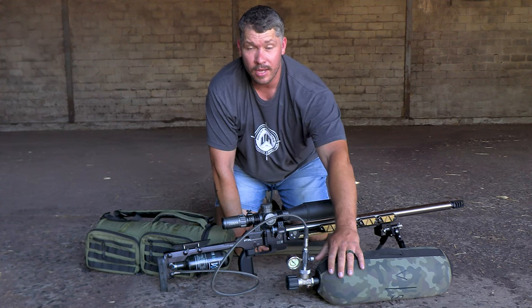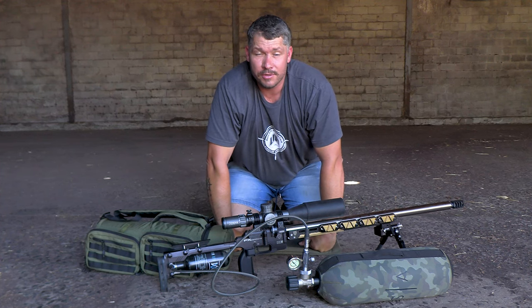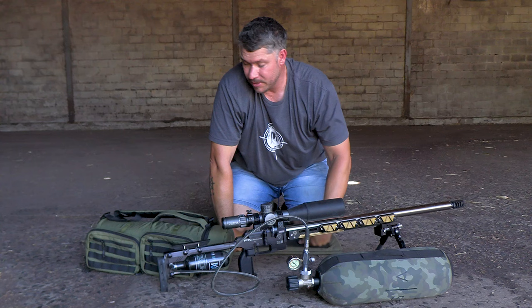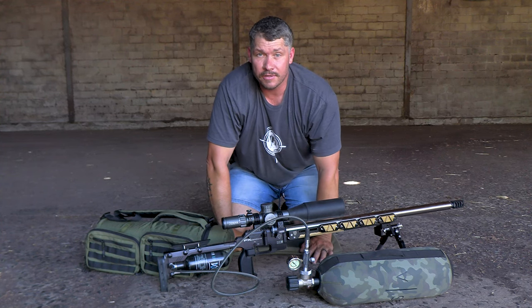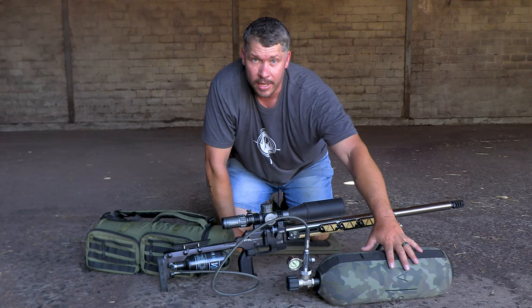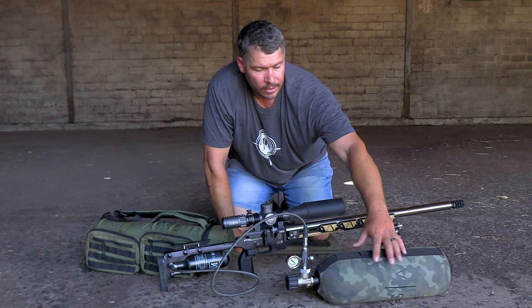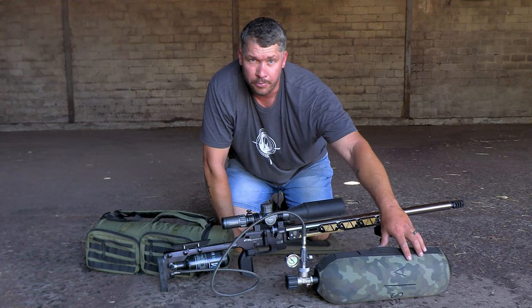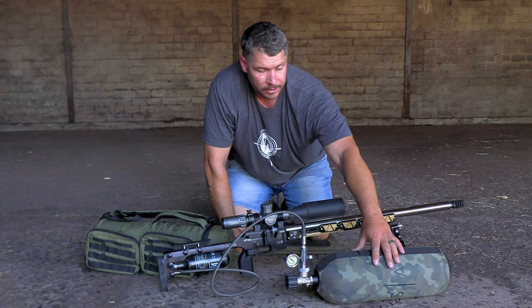If you guys have a PCP air rifle, somewhere along the line you're going to have to buy yourself an air tank as well. Now, this is where I want to show you this bit of kit which I've received lately from the guys from Scandinavian Arms. First off, they sent me their big carbon fiber bottle. It's called the Major, and it is inside this awesome neoprene cover which protects this carbon fiber bottle if you handle it outside in the field.